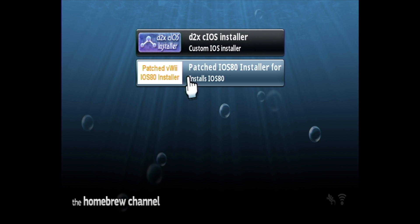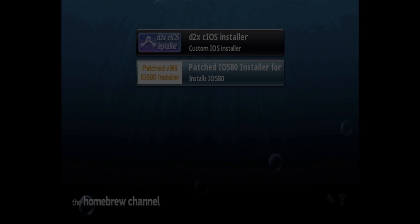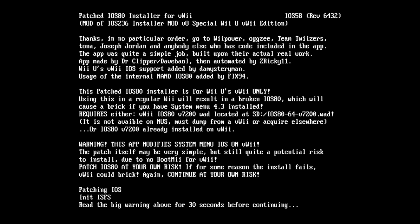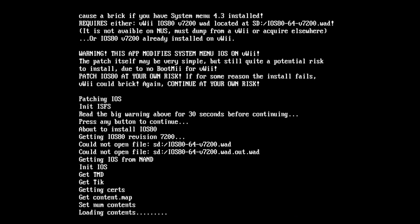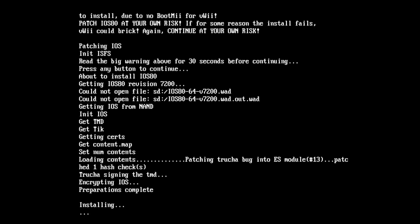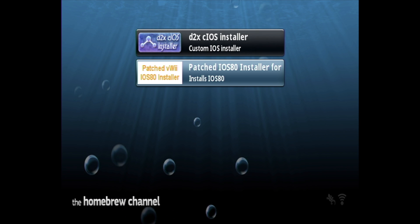This time select Patched iOS 80 Installer and load it. When it comes up, you have to wait through a 30-second text screen before you can press any button to continue. After a brief install process, you'll get a confirmation message that everything went to plan. Press any button to continue.